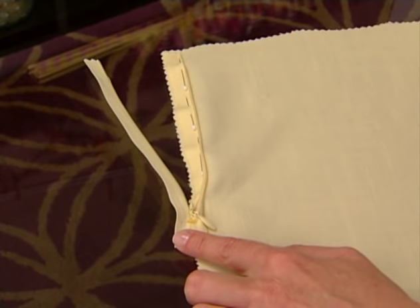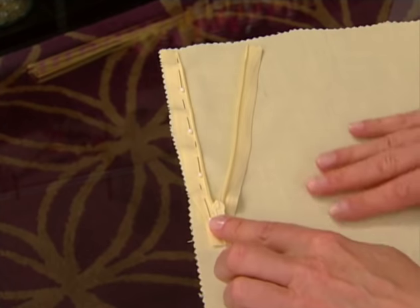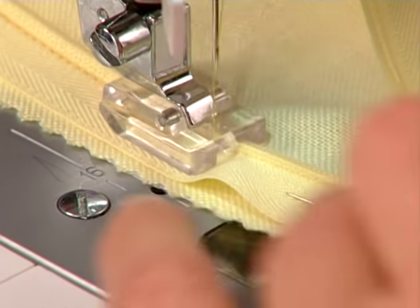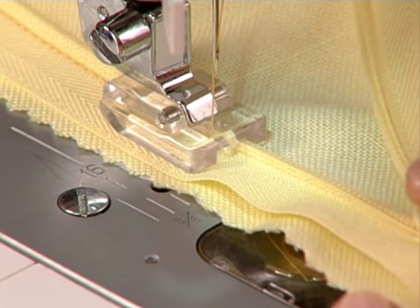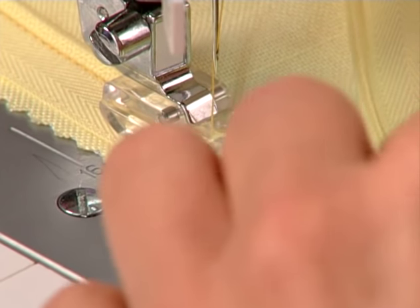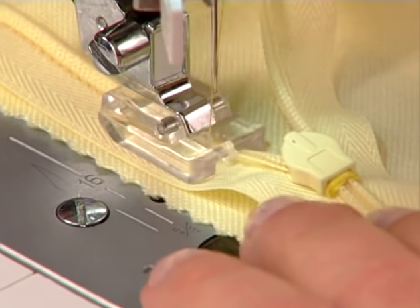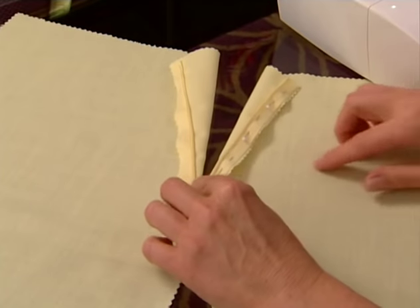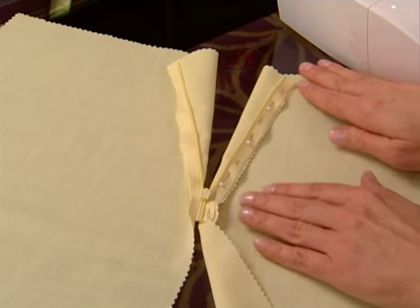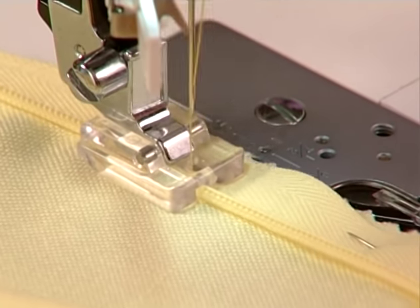Pin the right side of the zipper to the right side of the garment. Place the zipper so that the coil sits on the seam line and the top of the zipper is three quarters of an inch below the top raw edge of the fabric. Stitch with the right slot of the presser foot over the coil. Then, pin the other side of the zipper tape to the right side of the other garment section. Stitch with the coil in the left slot of the foot.